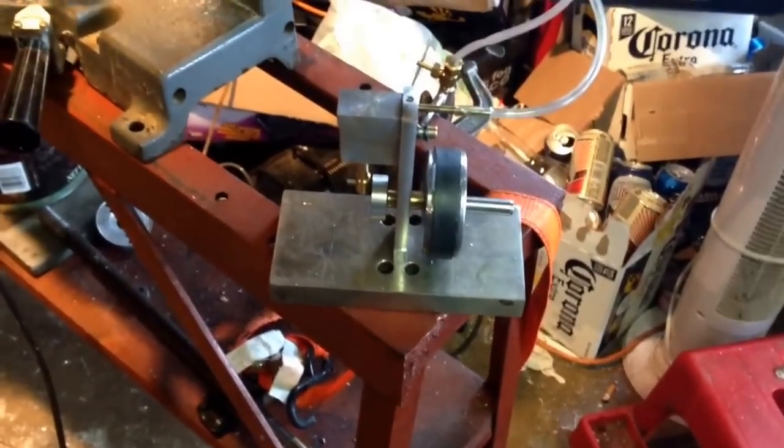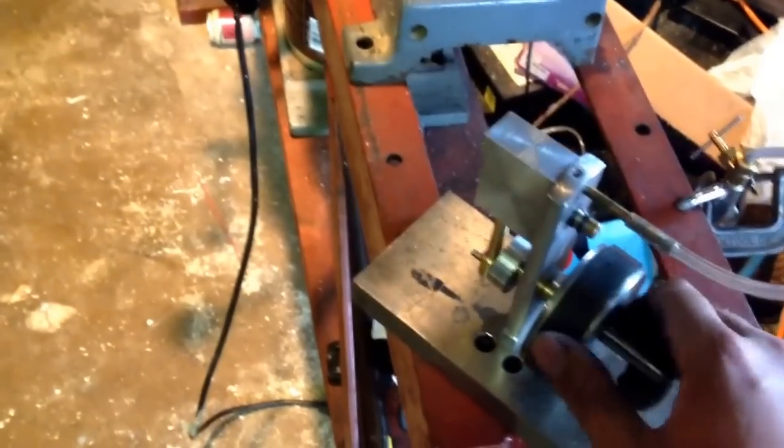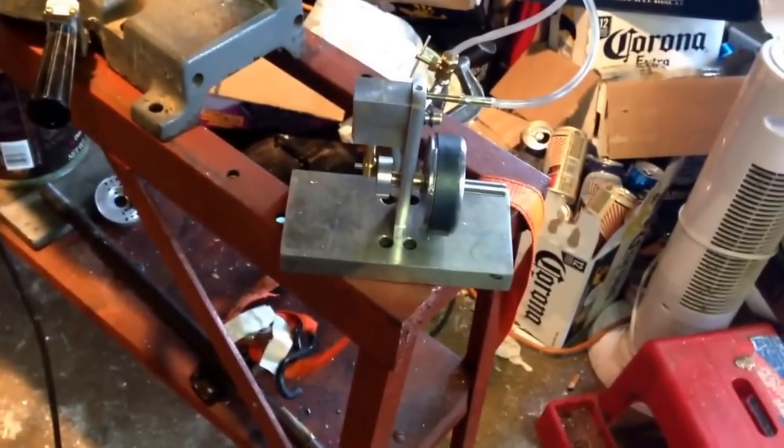With the holidays coming up, I have a little cousin — he's about 12 — and I thought he might get a kick out of it. But I still have to work out a way for him to power it, because I don't think he has a compressor.